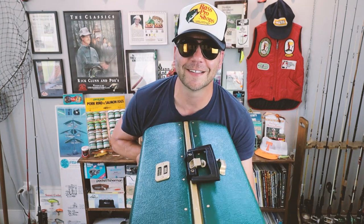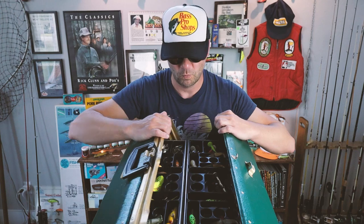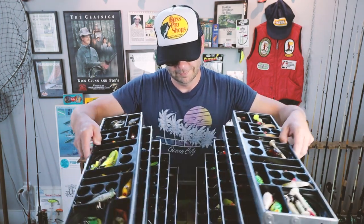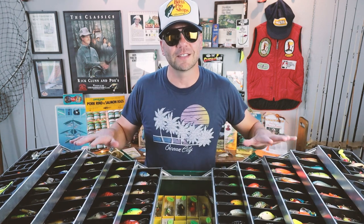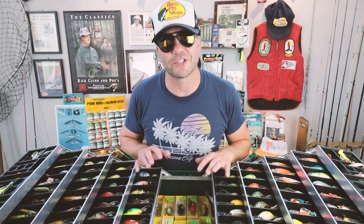Let's open this thing up and I'll show you guys what's inside. That's a lot of old-school plastic! I've got a ton of stuff here. I'm going to post some pictures on Instagram of this tackle box, and maybe it's time to do a tackle runthrough — drop a comment below if that's something you want to see.